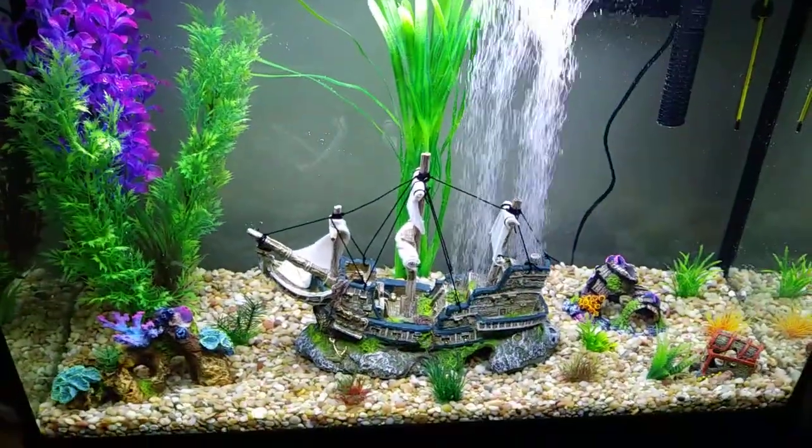Hey, it's Sebastian here and welcome to another video. Today I am just showing you around my room because we have gotten a new fish tank, and a few months ago we revamped our old ten gallon, so I just thought I'd show you guys the fish tank. Here is our new fish tank.